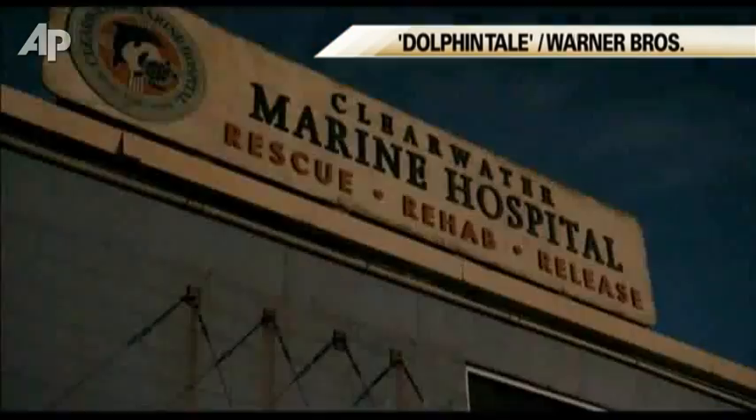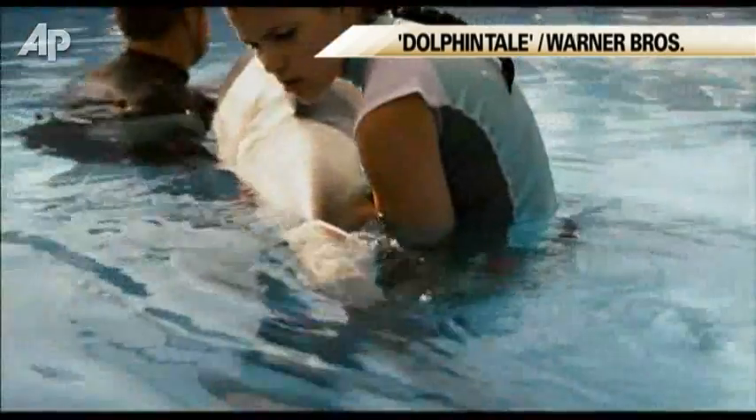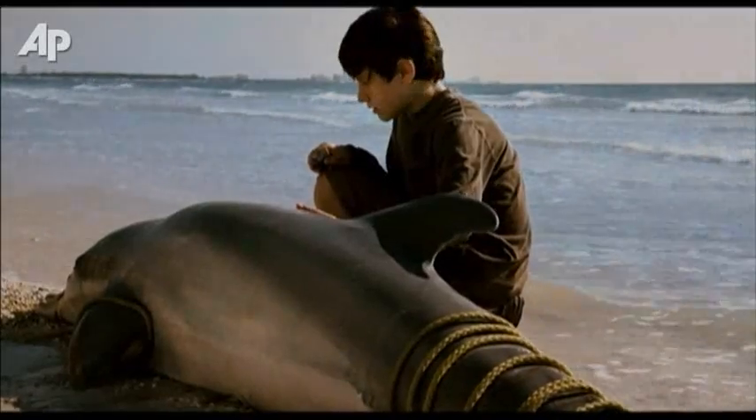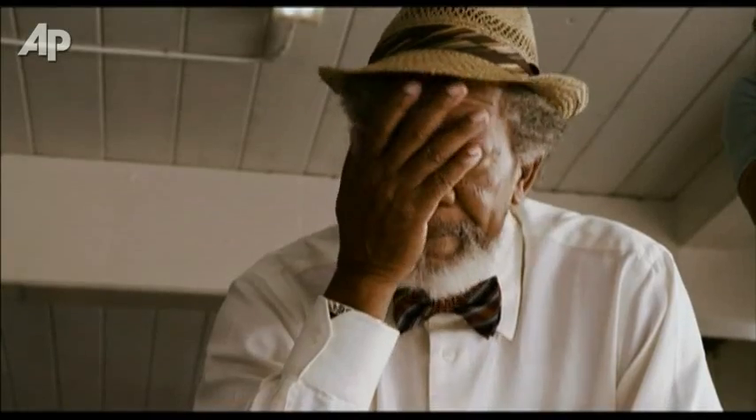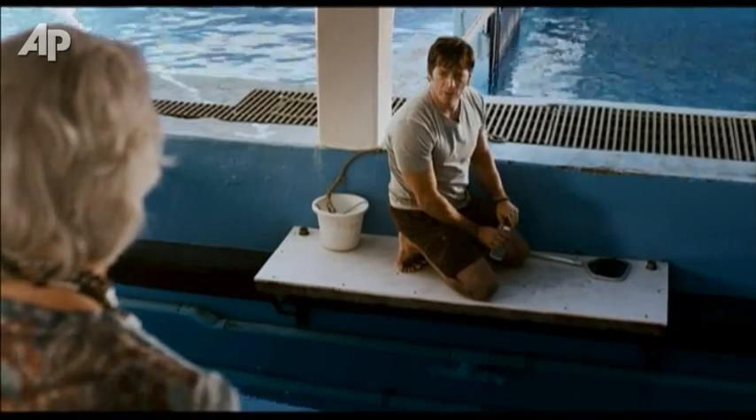No dolphin has ever been known to lose its entire tail and survive. We can't make her want to live — she's going to have to do that part on her own. He's the boy from the beach, remember? How is she going to live if she can't swim? Every aquarium in the country says it's hopeless. Well, they haven't met Winter yet.